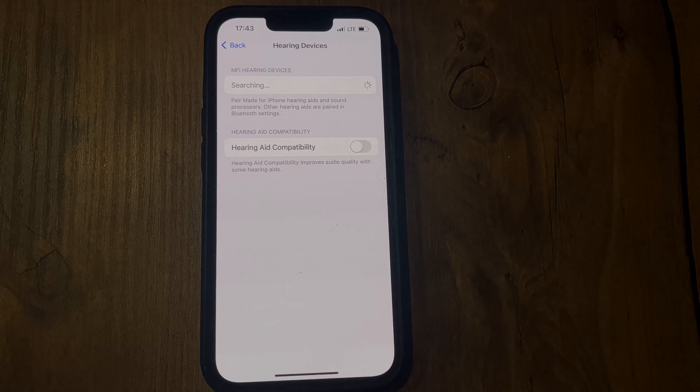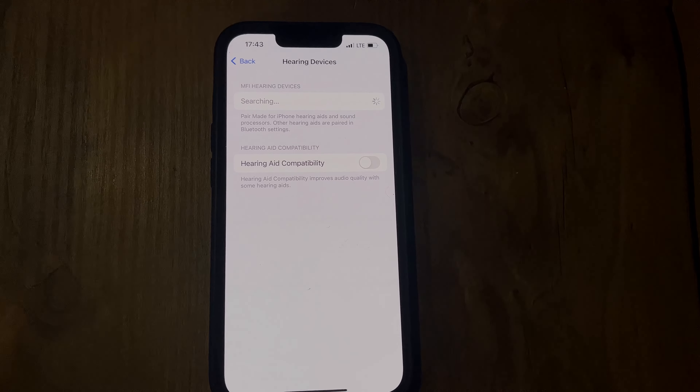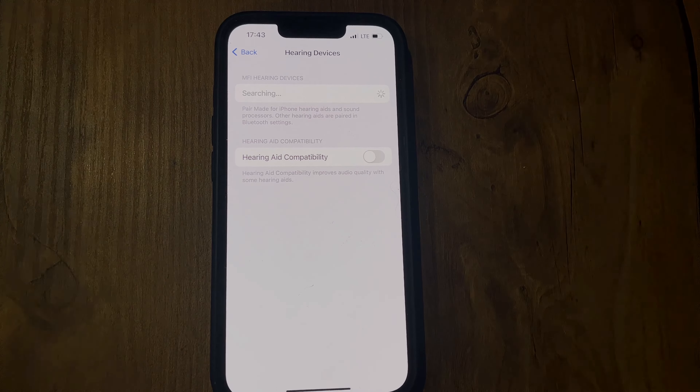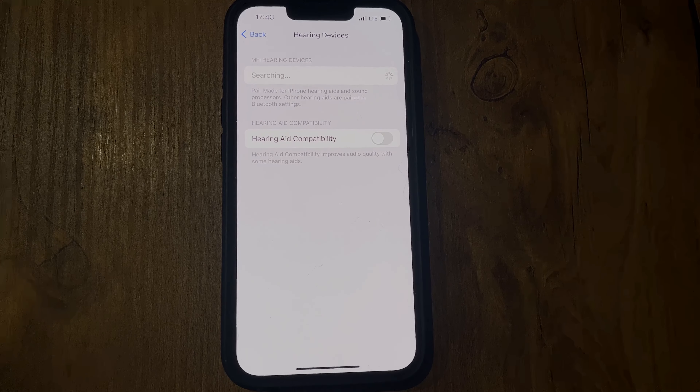That's it! Now you know how to connect Oticon Hearing Aid to iPhone. If I've helped you, please like and subscribe to the channel. Good luck and see you soon.